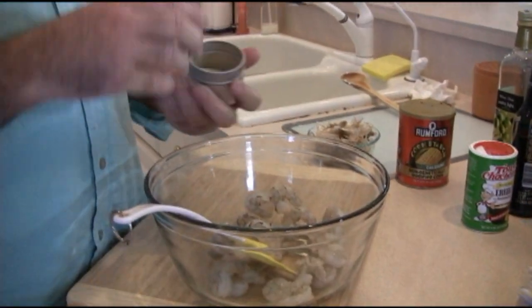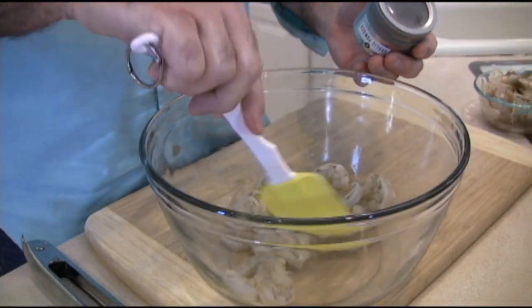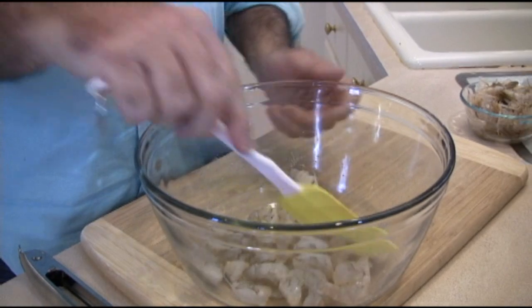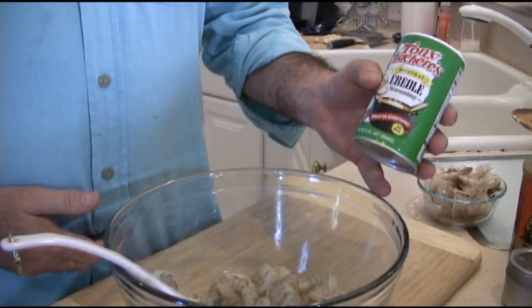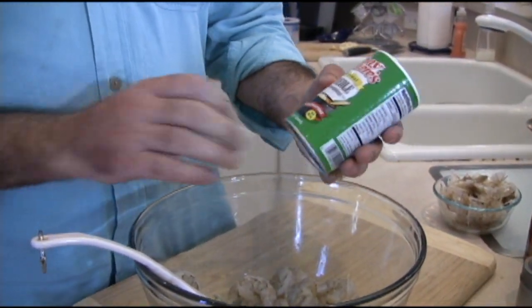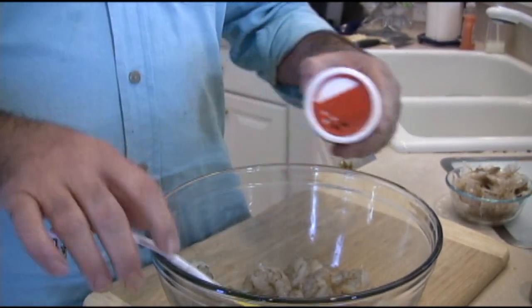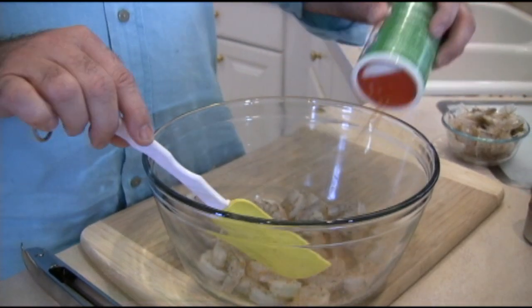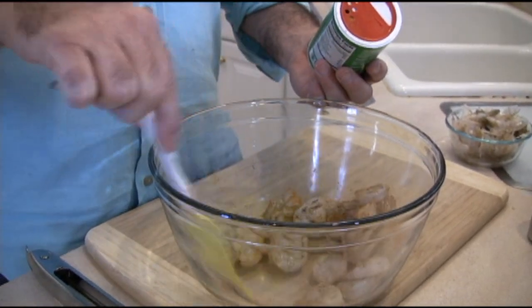Take your shrimp and hit it with a little garlic powder — how much is completely up to you. Let that sit for about 10 to 30 minutes. I also like to use a little Tony Chachere's — if you're familiar with Cajun stuff, Tony Chachere's is excellent, and it says no MSG. Just hit it with a little bit of that as well, but not too much. Salt has a tendency to toughen meats up, so you don't want to put too much at this stage.